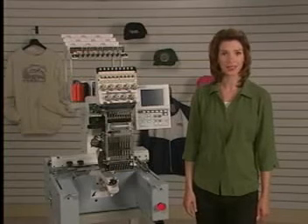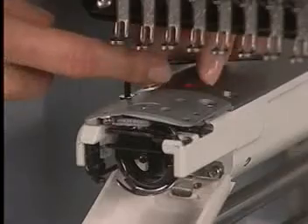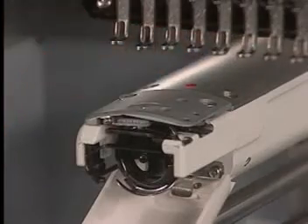Now let's get started. As you see here, we still have the cover off from setting our needle depth. Remove the throat plate as we've done here.